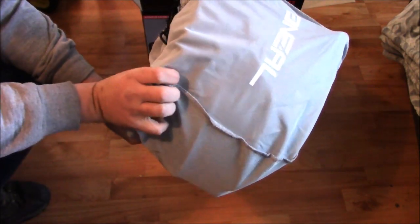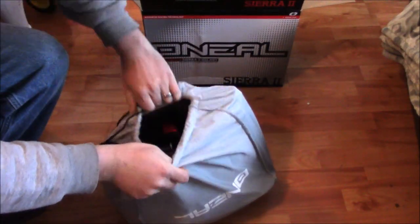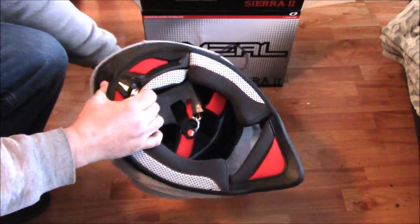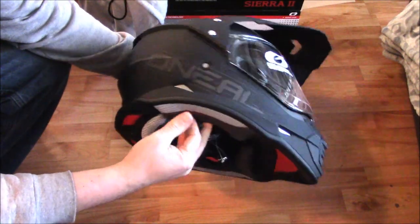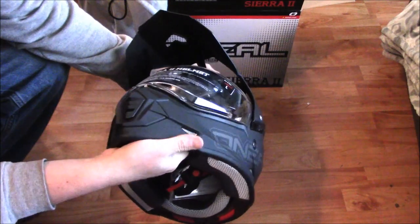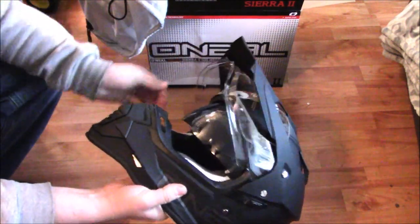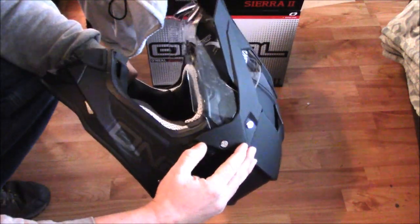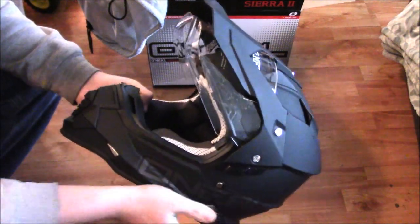It comes in this light colored bag that says O'Neill on it. Hopefully this helmet doesn't have the problems I had with the other one, because I hate sending things back. It looks pretty mean — it's got a weird lip on it, hope that's not too awkward. It's always hard to tell in pictures what things will really be like until you get them in your hand. One cool feature is it has a tinted shade inside that you can flip up and down — it's kind of hard to flip at first, but hopefully that'll get easier.